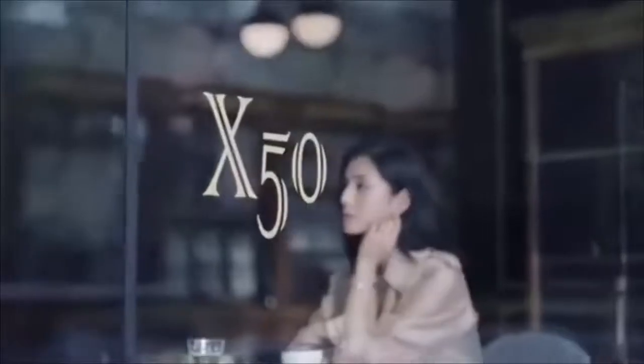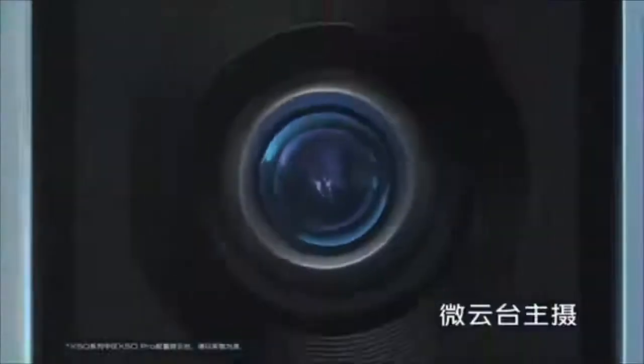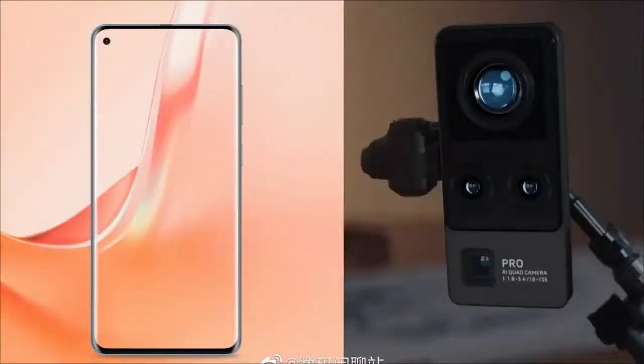Here comes the Vivo X50 Pro, powered by a Samsung lens. Samsung recently announced its brand-new flagship camera sensor, the GN1, with 50-megapixel resolution, ultra-fast autofocus. It's Samsung's biggest sensor to date, even bigger than the one inside the Galaxy S20 Ultra.